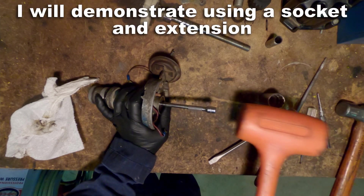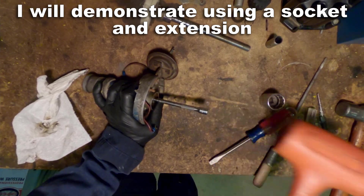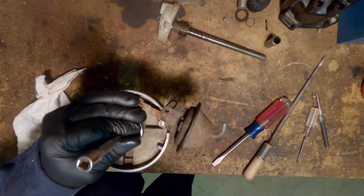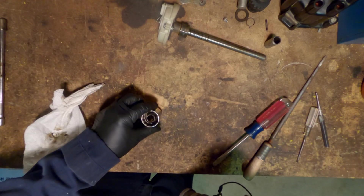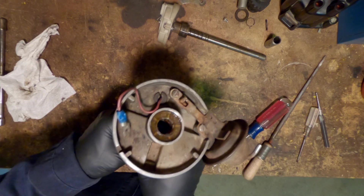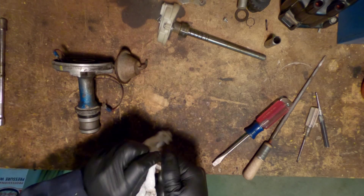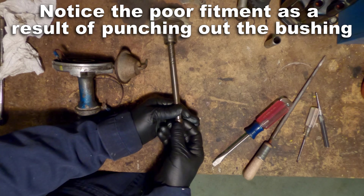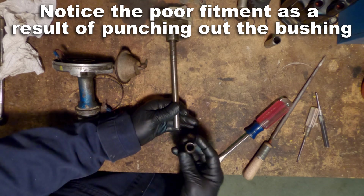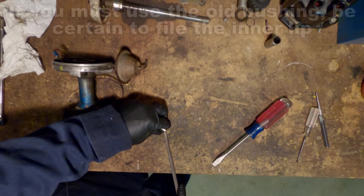Now I'm going to use the socket to punch out the bottom bushing, and again that's going to cause some deformation so you'll have to be careful. Typically when doing this I'm going to have it upright sitting on a socket, or in a vise — just for video reasons I have it laying on the bench in this manner. Here you can see the poor fitment of the bushing on the shaft and how it's getting hung up on that end that we punched on. That's just part of it unless you've got a special tool to keep the deformation down.